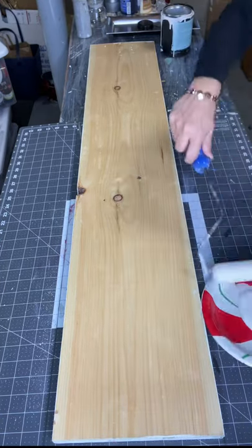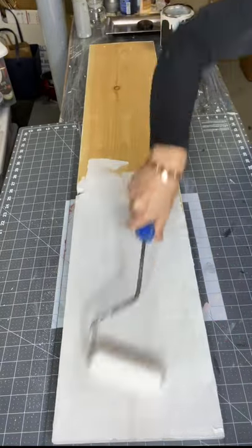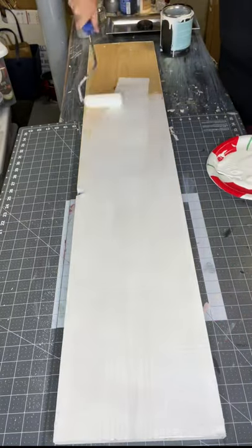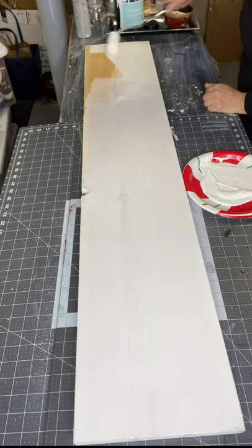I have this 4 feet by 9 inch board and I'm going to start by painting it with Wise Owl white primer. I'm using a foam roller that I picked up at Lowe's and I'm going to apply two coats and then allow it to dry.